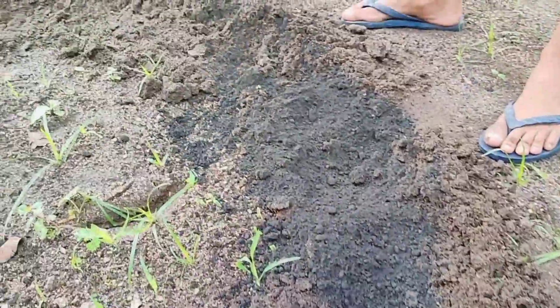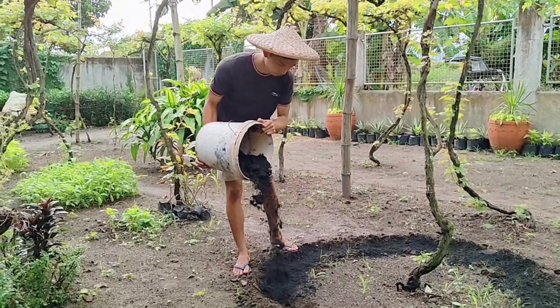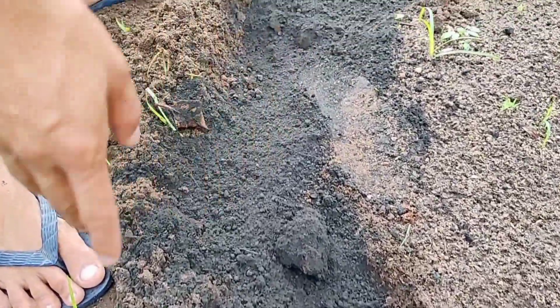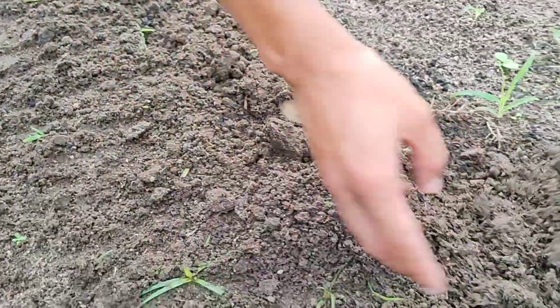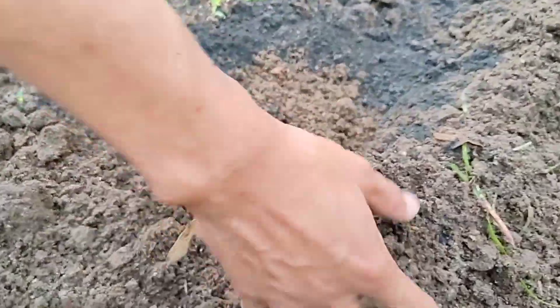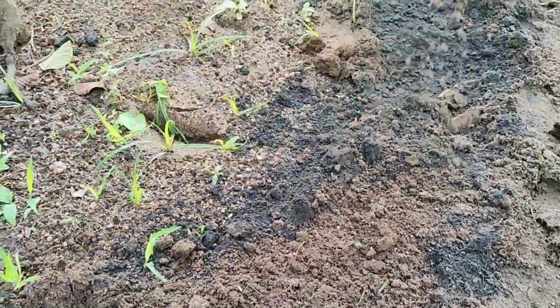Ilalagay lang po natin yung organic fertilizer paikot sa puno. Pwede na natin diligan yan o pwede natin ibalik yung lupa tapos didiligan natin siya. Ilalagay na natin yung ating organic fertilizer para bumababa yung tubig — kasi umulan po kanina — para agad effective yung fertilizer at makakain na po ng puno ng ubas.